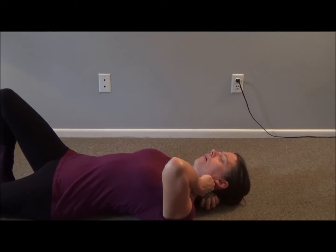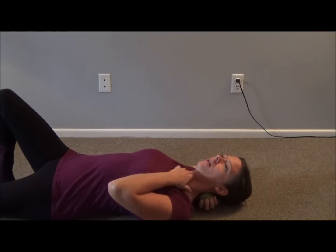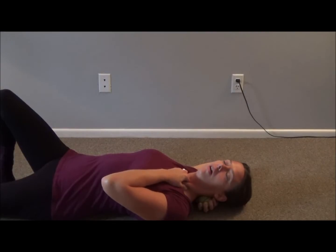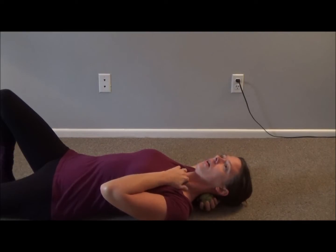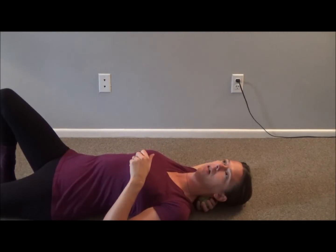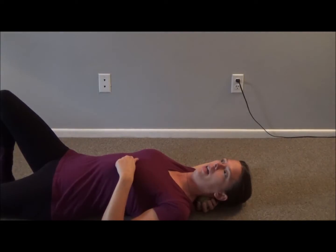Pull back, look the opposite way, and then come back. I'm making my way down — I'm down here near my collarbone at the front of my throat. I'm grabbing, pulling back, and looking the opposite way. So that will be really helpful with neck tension, throat constriction, when you're stressed out and your throat tenses up. A wonderful way to alleviate that swallowing issue.